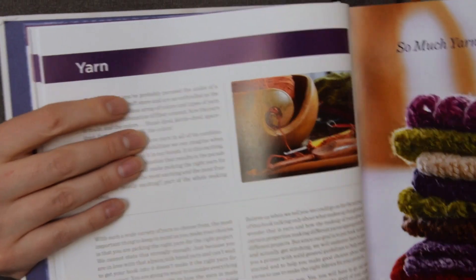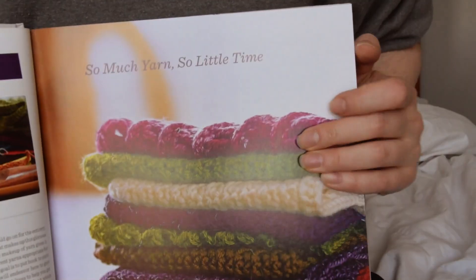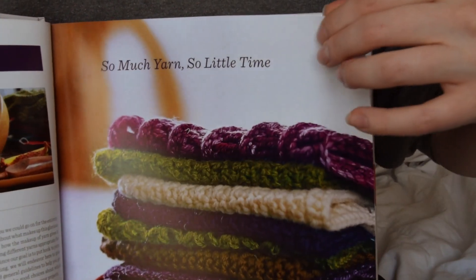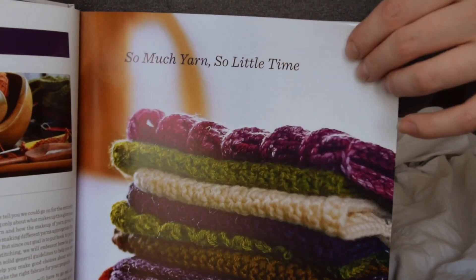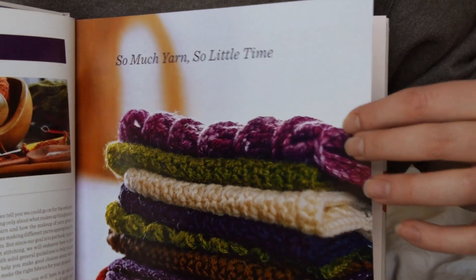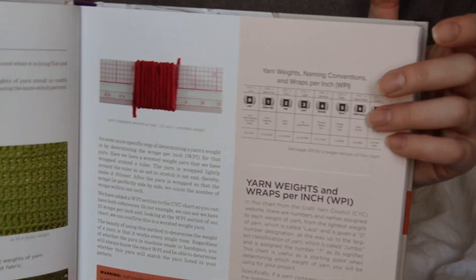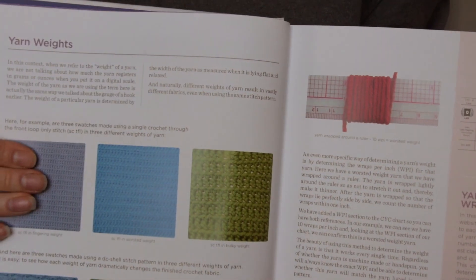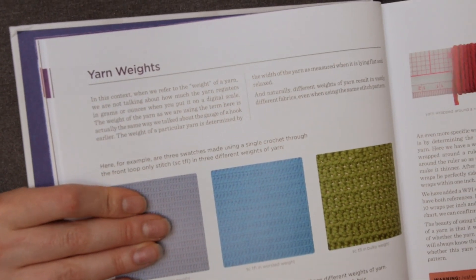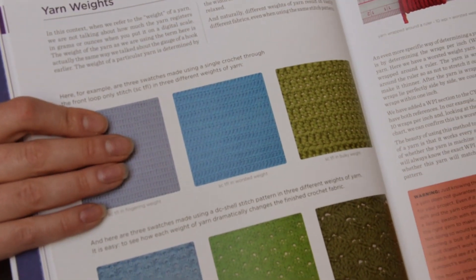Then we get into the really fun part: yarn. There are so many types of yarn out there. Every time I go into a craft store and look for yarn, it's always super overwhelming — I end up being in there way too long. I just started crocheting, so we'll see where that goes. I tend to jump around from different hobbies depending on the time of year. But I love the yarn section.